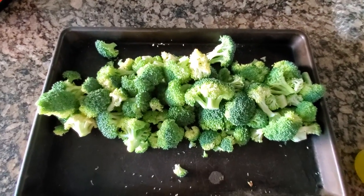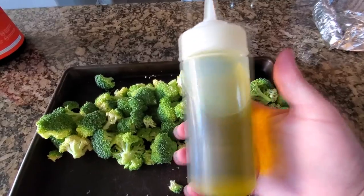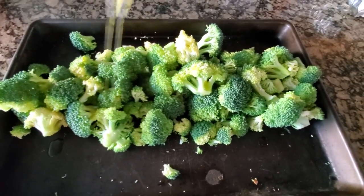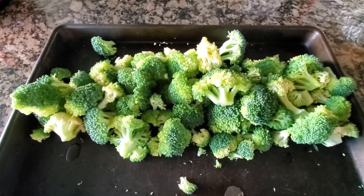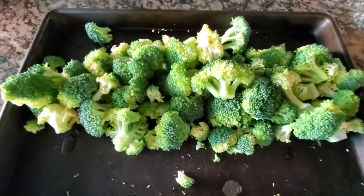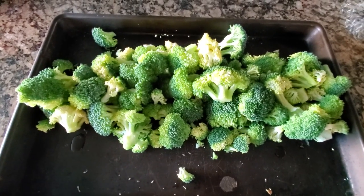I have a bunch of broccoli florets here and some olive oil. I'm just going to drizzle olive oil over it, then salt and pepper, and roast that in the oven at 400 degrees for about 15 to 20 minutes. I'll stir or flip them one time about 10 minutes in.